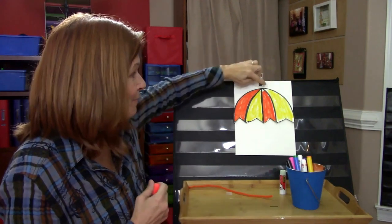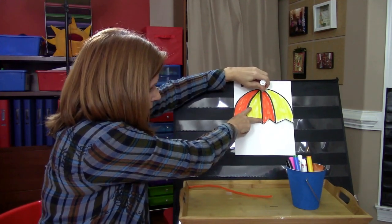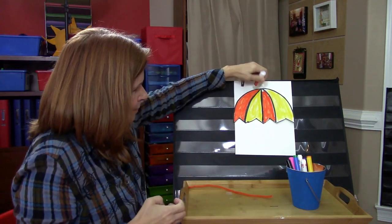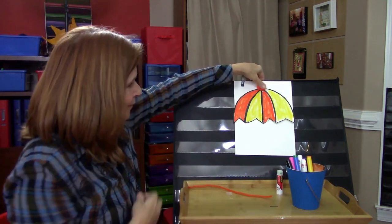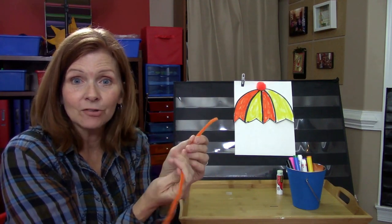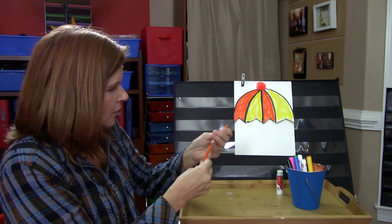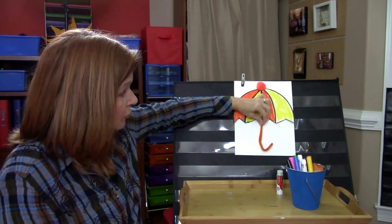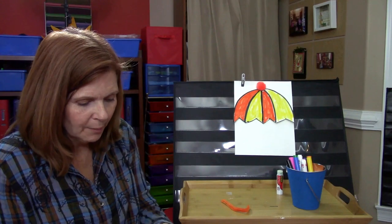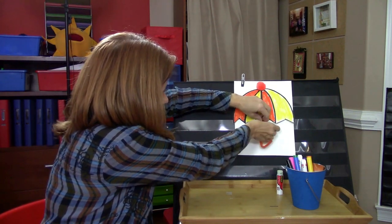Now you have your little pom-pom, and you put it at the very top in the center. For this one you do want a lot of glue — put it right there on your paper, and squish the pom-pom right on top. So now you've got the top of your umbrella. This is going to be the handle. You can double the pipe cleaner if you want. A handle is kind of in the shape of a J, so make your little J shape like that. Put your handle on — for that I would use tape — right underneath your umbrella.